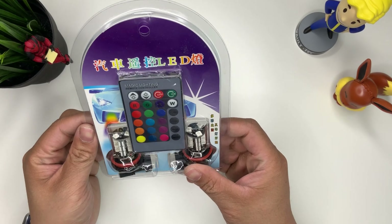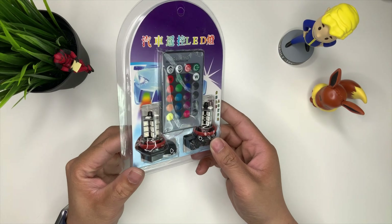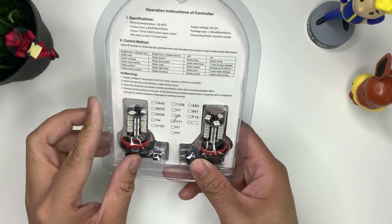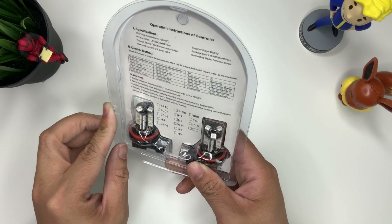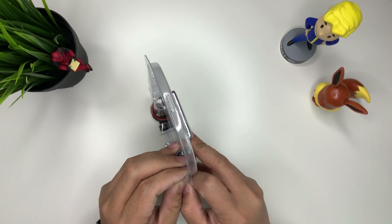First and foremost, what we're looking at here is just a set of fog lights — LED fog lights for H11s for my Mazda 3. As you guys already know, I've been unboxing a few of these lights here and there.